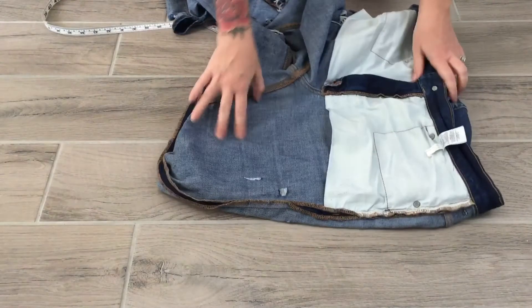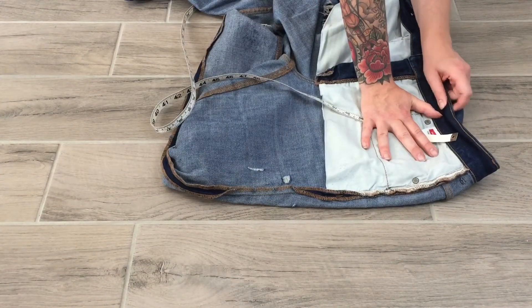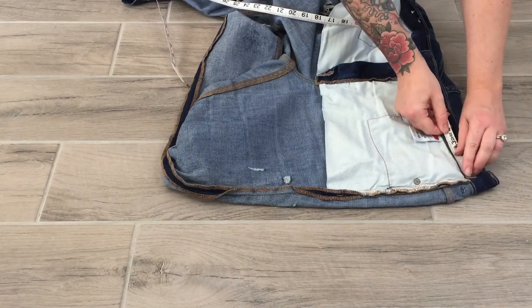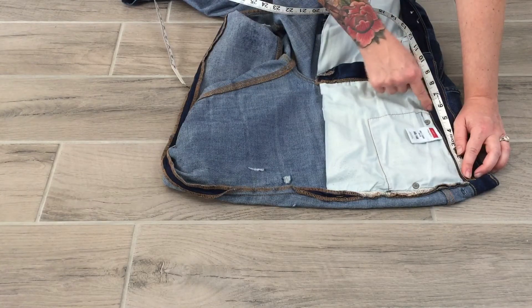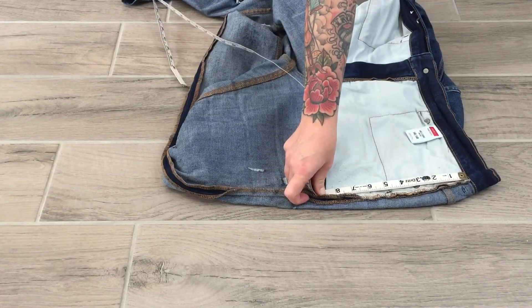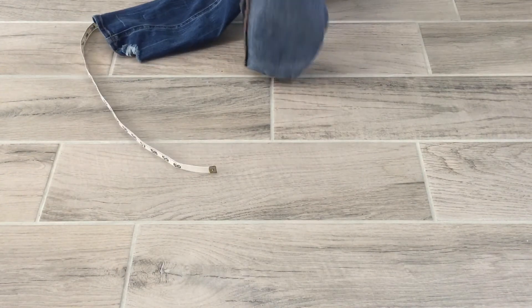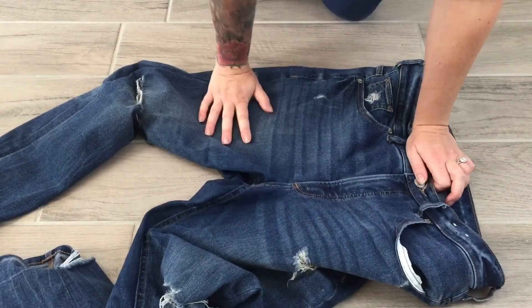For pocket bag width along the waistband, I turn the denim inside out. I can see that my pocket bag goes all the way to the fly. Pocket bag width along the waistband is from the side seam stitch over — nine inches, since it goes all the way into the fly. Some pocket bags may stop sooner. Pocket bag length along the side seam: I measure from that stitch below the waistband and get eight and a half.